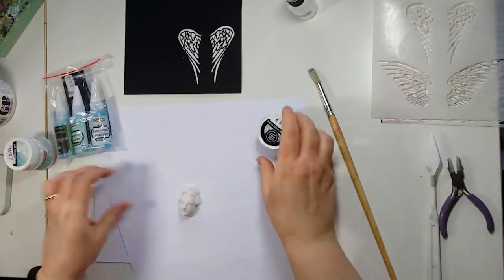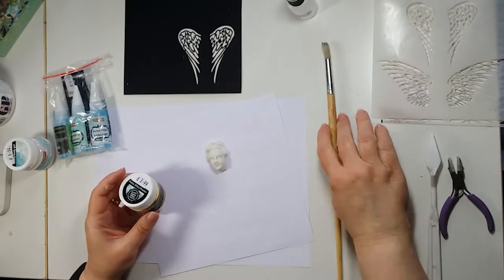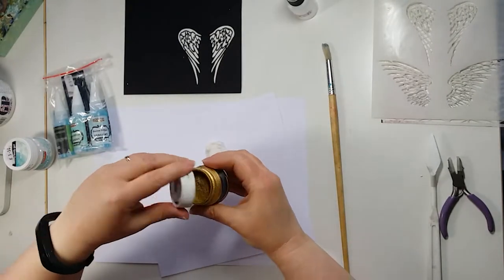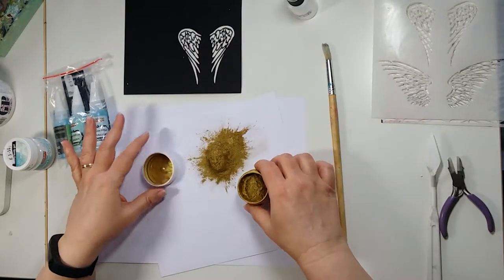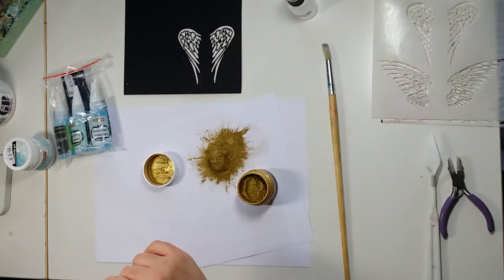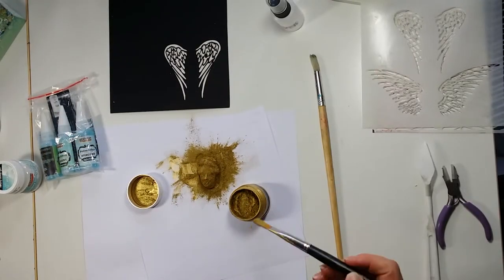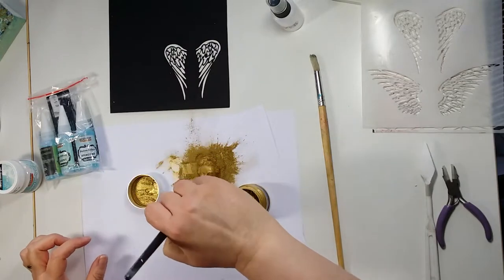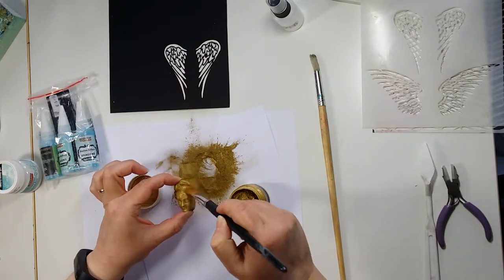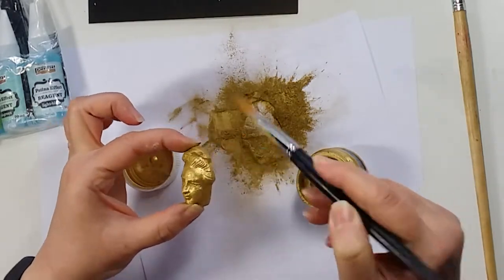I'll just take a scrap piece of paper. Then I'm going to pour the powder over it — I really need a clean, dry brush. I've let this dry off a little bit and now I'm just going to take the excess and put it all back. Just brush it all down and there you can see it looks like real metal.